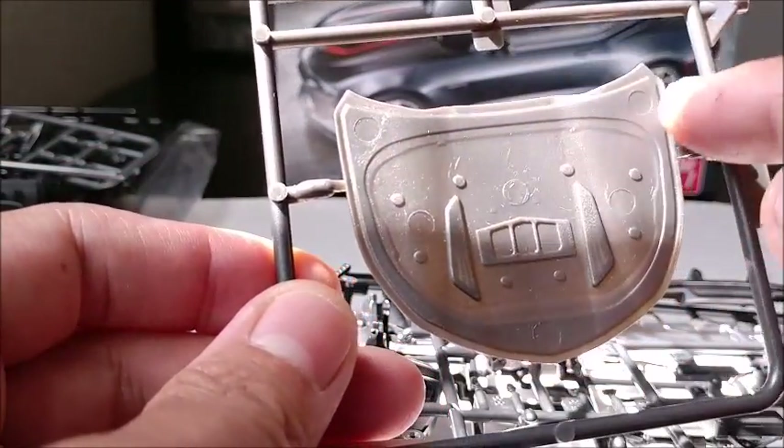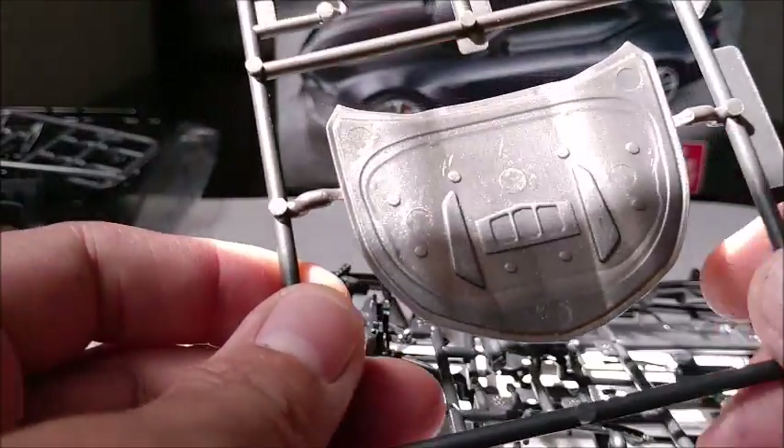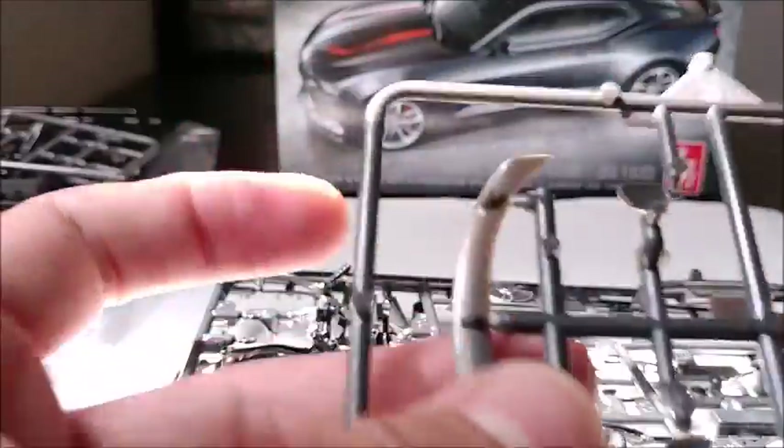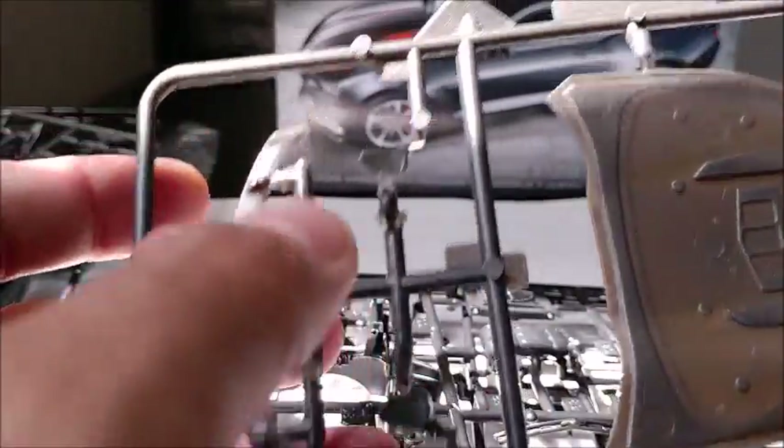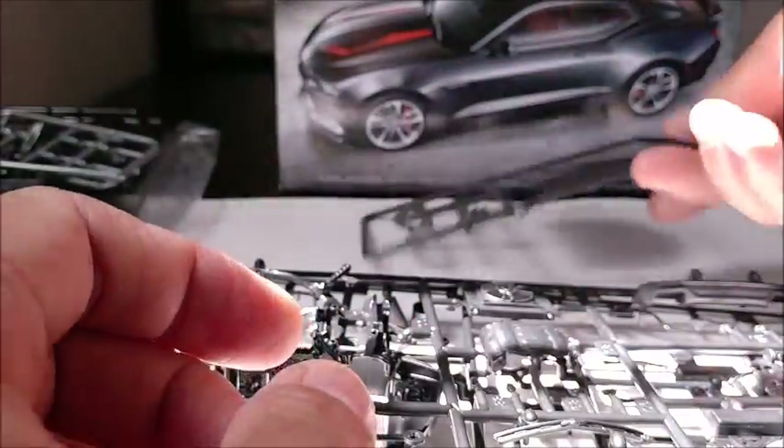You do have to carefully remove these injector pin marks that are decorating the bottom of the hood, but overall it's very nice. The mirrors have molded-in lenses, so you just use your chrome pen or whatever to mark those in. Overall, very nice parts and very minimal clean up needed.